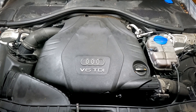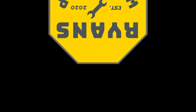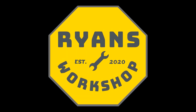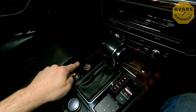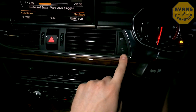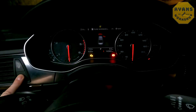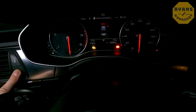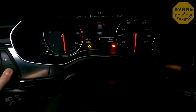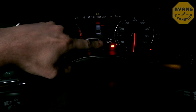Now if you're unsure of your engine code, I'll insert a little clip in now to show you how to find out. Turn your ignition on and then hold your trip reset button for around 10 seconds, and then in the bottom right just above where the parking light is, you'll see your engine code pop up. This is the CDUC.